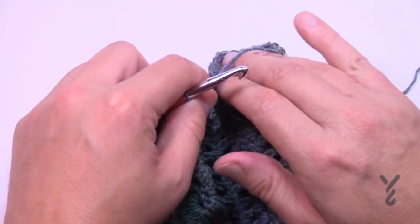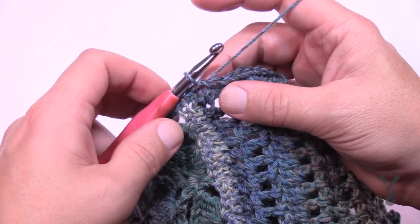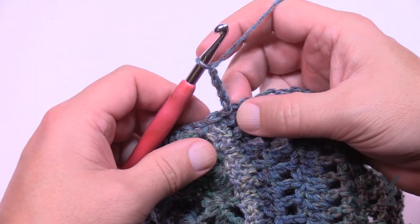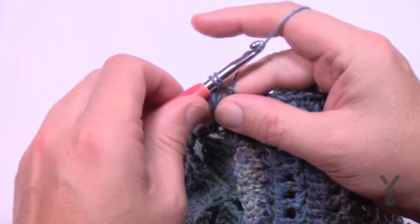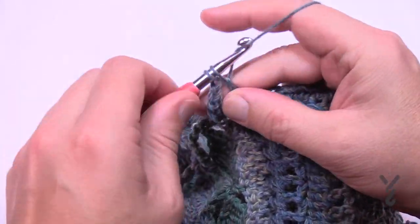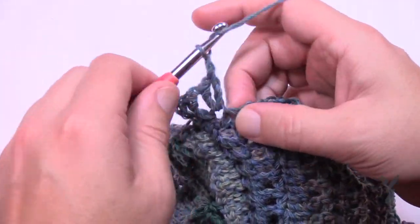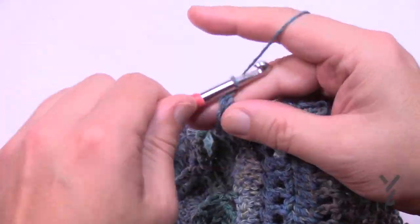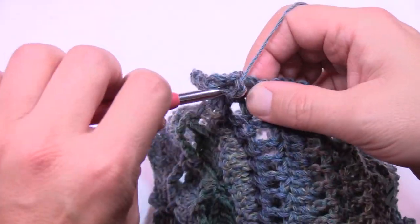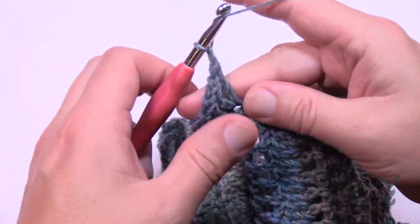Let's begin round two, which is the final round — we'll create the actual ruffle now. Chain up four, which counts as a double crochet and a chain one, and in the same stitch double crochet. Before moving on, chain one, and in the next stitch double crochet, chain one, one double crochet, then chain one to move on. Coming to the next stitch: double crochet, chain one, double crochet, then chain one to move on and go into the next one. Do that all the way around to complete this concept — I'll see you at the end of this round.